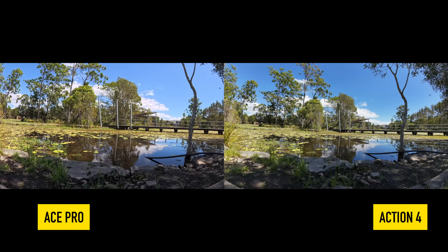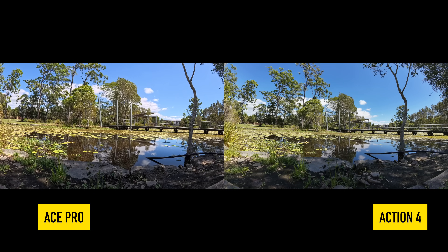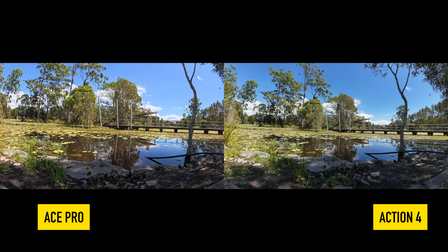Here we are at time-lapse. They are both really, really good at time-lapses — both at the same settings. There's nothing I could pick differently between the Ace Pro and the DJI Action 4. Time-lapse wise, they both look really amazing.